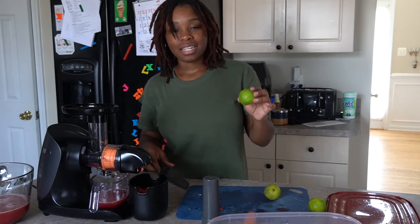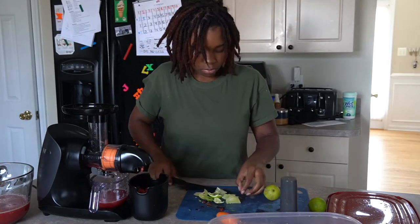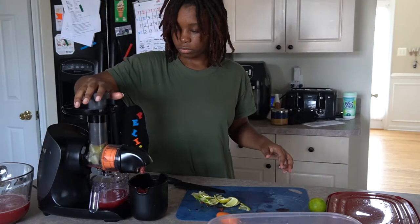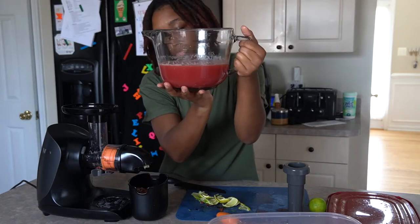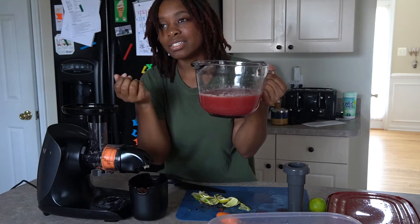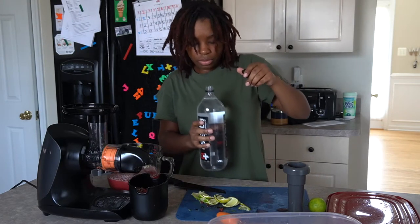I can add water to mellow out the flavor if it ends up being too many clashing flavors. We have about three cups from this and it looks pretty saturated, so I think I'm going to add some water before I taste it. That should be the last thing it needs to make it a nice refreshing flavor and not like a kick in the mouth. I'm going to add about a cup of water.